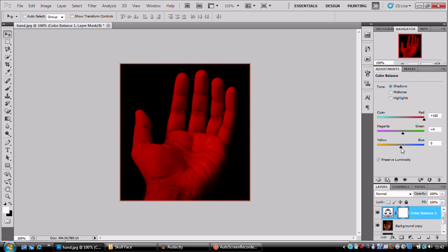Wipe that up a bit — mid-tones, probably take this down a bit. Yeah, we'll leave it like that and we'll come back to it. You can always change it — it's an adjustment layer.